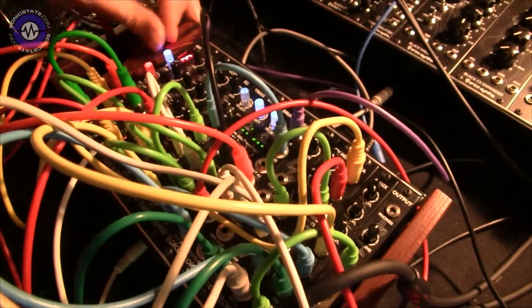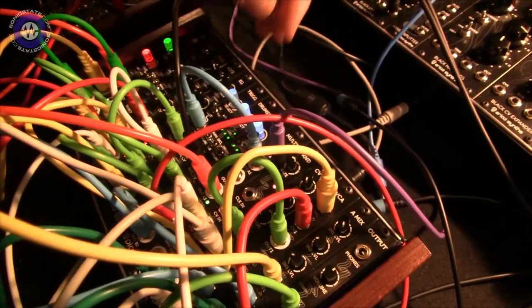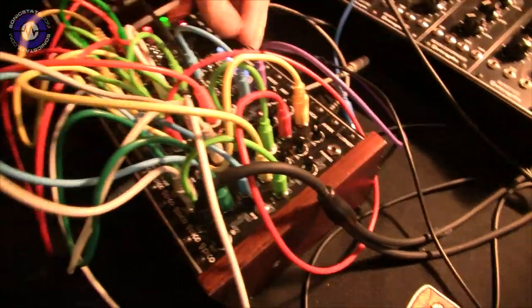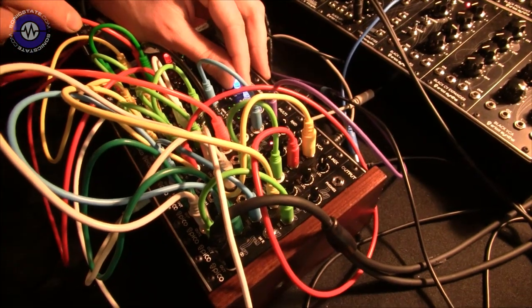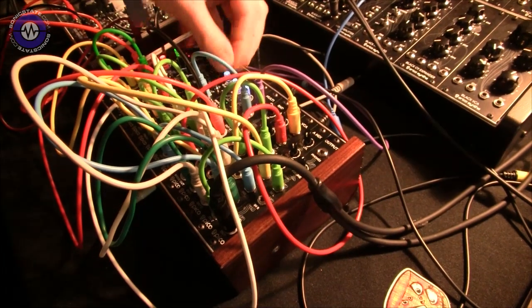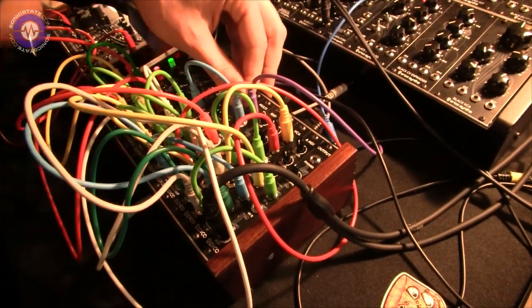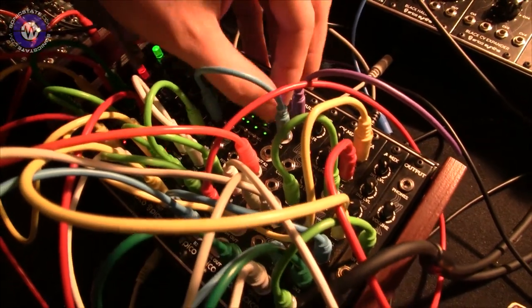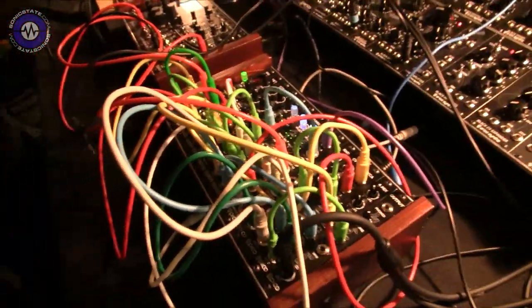How are you triggering the drums from the sequencer? From the trigger sequencer. We'll do a bit of rework on it, but you'll also be able to upload your own trigger patterns — it's more like a clock divider. We have some pre-made patterns in them. The volume will be adjustable for each drum sound, because you have two drum sounds and one output, so you can mix within the module.